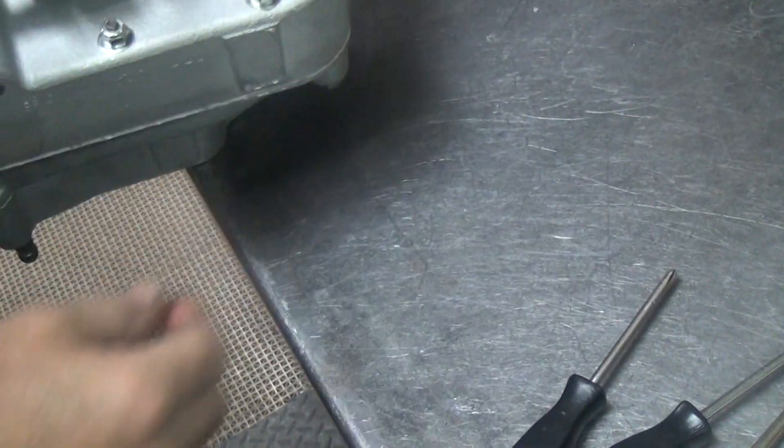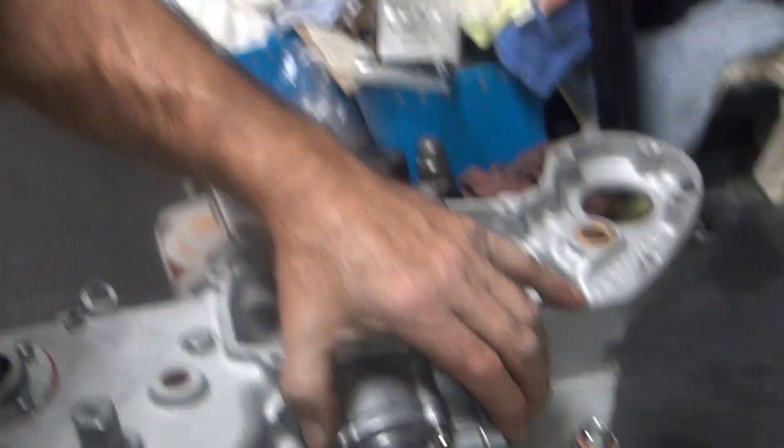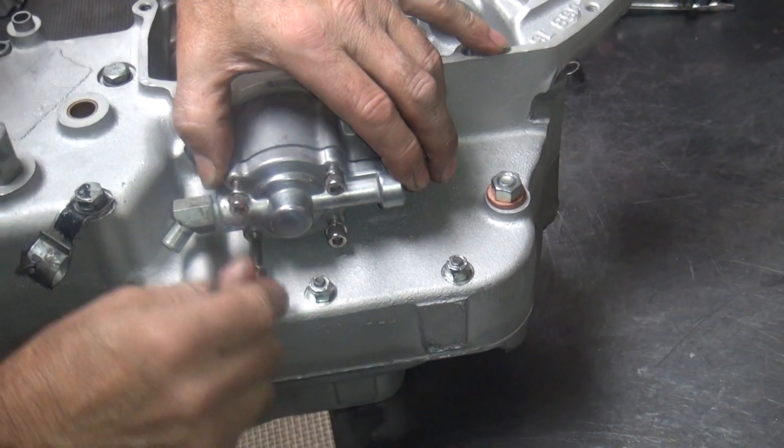Are you putting lock washers in there? It's got washers in there. I don't think they're locks though. Yeah, they are locks — because you don't use any washers on them things. Definitely not lock washers.